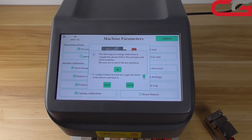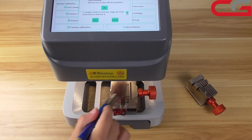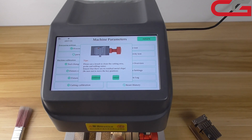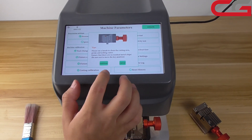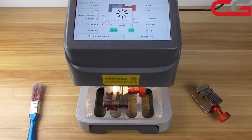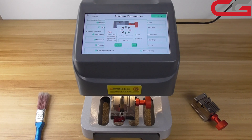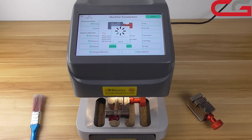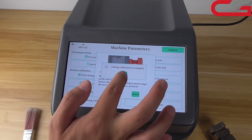We need to follow the prompts and click continue. Be sure to remove the key. We need to make it cleaner, then click OK. Here, we need to clean the cutting area — under the probe and milling cutter, it should be cleaned. Be sure to remove the key. Okay, cutting calibration is complete. Click OK.